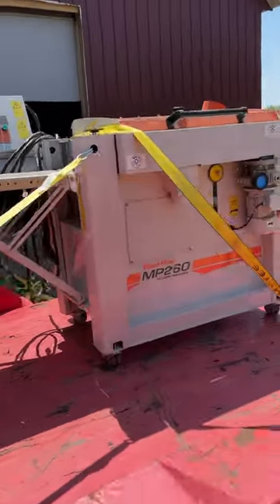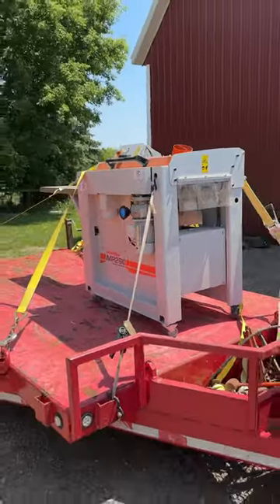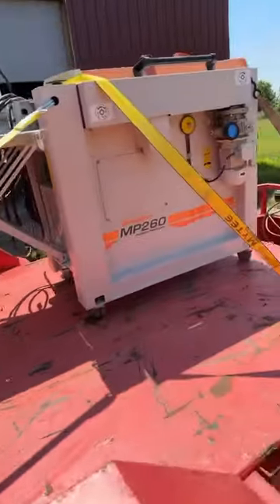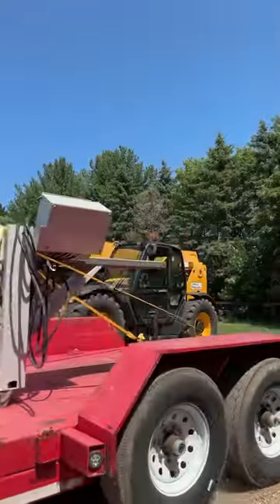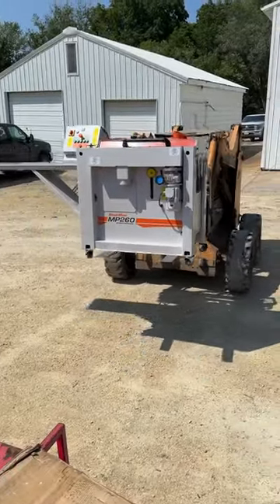I'm finally getting around to returning this four-headed molder that my friend Matt lent to me so I could make my flooring for our house. Gotta make sure to pluck the strap and proclaim that's not going anywhere before I take off. Matt had bought this machine and after it finally showed up a year later, he didn't have any time to run it.